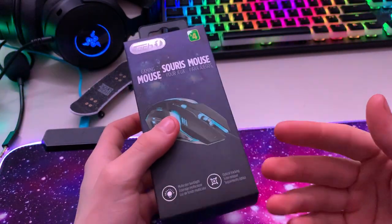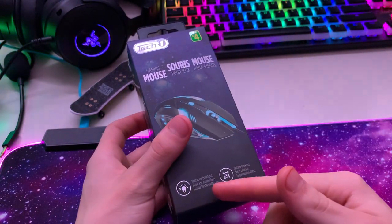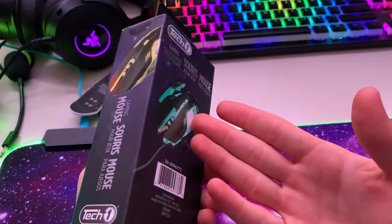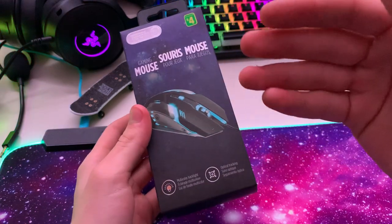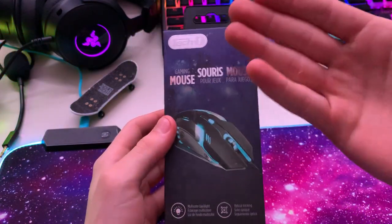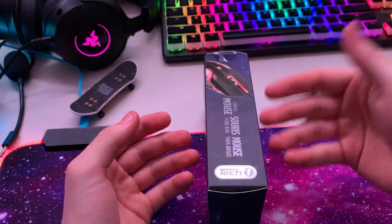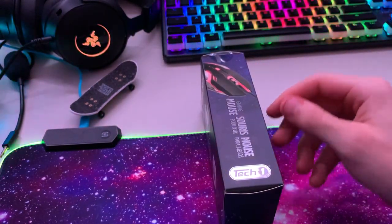It's optical for four dollars — that's really good. Multi-color backlighting for four bucks is amazing. It's a gaming mouse for four dollars, so even if it's a waste of money, let's try it. I dropped the box, but whatever, let's go.